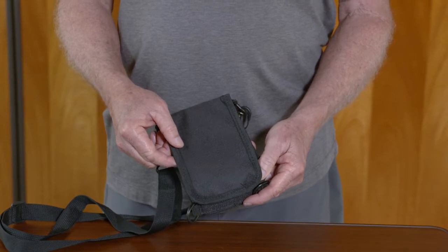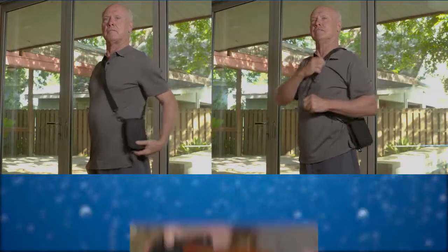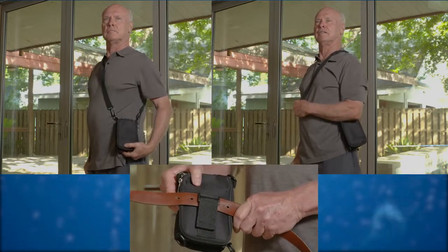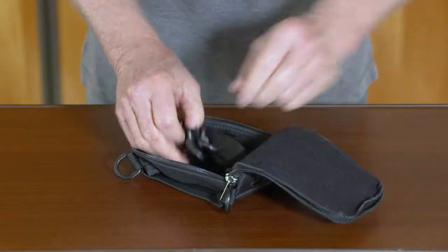The universal carrying case offers simplicity and convenience as well. It can be worn cross body, over your shoulder, or on the belt loop. When you unzip the carrying case, you will find the strap for the case inside.